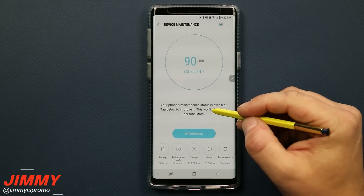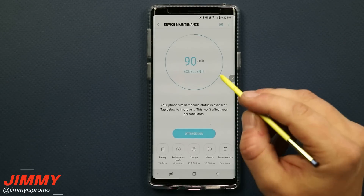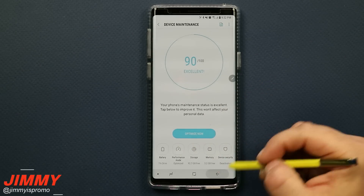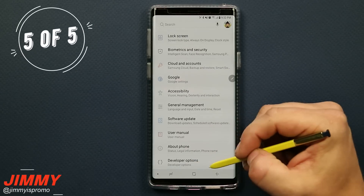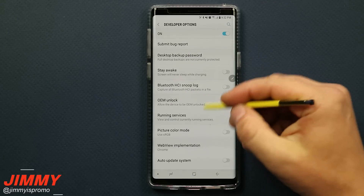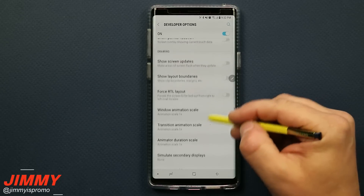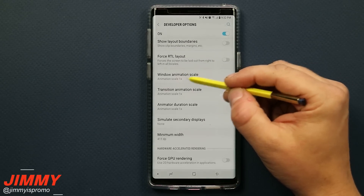So far we've changed the screen resolution, made some background applications inactive, limited background processes to four, cleaned up the RAM, and optimized the phone. Now for the very last step — step five — which is also inside Developer Options. This is something I do with every single phone I own, because once you've done it you'll want to do it with every phone after.